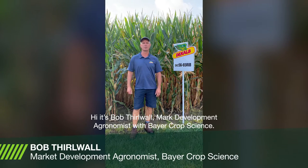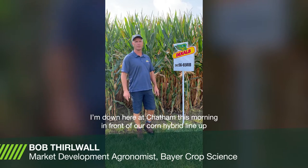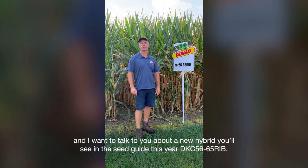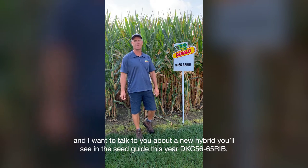Hi, it's Bob Thirlwall, market development agronomist with Bayer Crop Science. I'm down here at Chatham this morning in front of our corn hybrid lineup and I want to talk to you about a new hybrid you'll see in the seed guide this year: DKC5665.